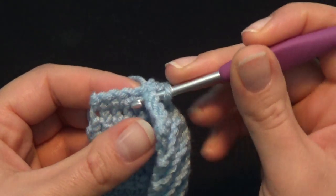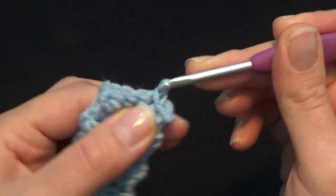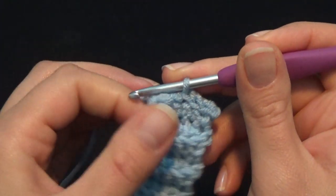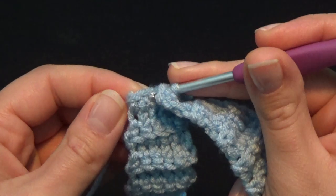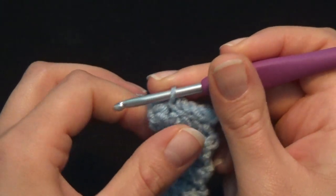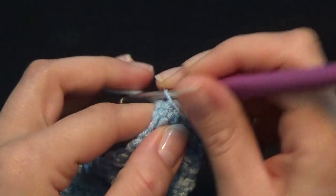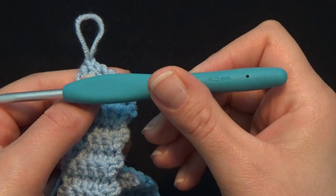Continue slip stitching: 2nd stitch in the front, 2nd stitch in the back, and join; 3rd stitch front and back, join; 4th stitch front and back, join; 5th stitch in the front, 5th stitch in the back, and join. Chain 1, and now I'm switching to my 4.5mm crochet hook.